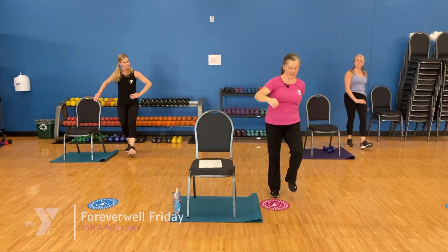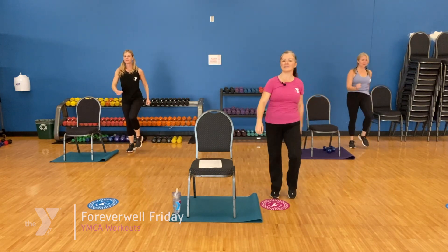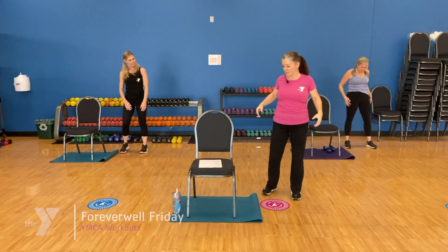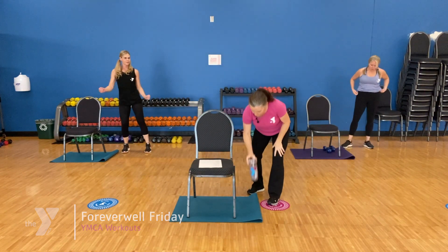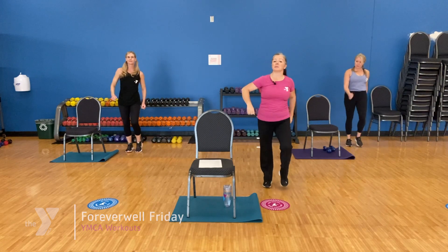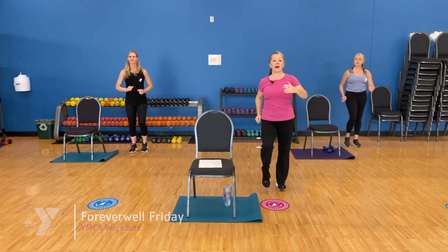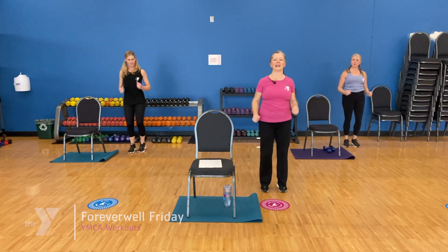Now come up to that easy march — march it out. Stay nice and tall, arms swing at our sides. Let's take a deep breath in. Hopefully you warmed up just a little bit. I've got my water with me today — anytime you need a sip of water, please go ahead and grab a sip. We're going to bring the pace up just a little bit, starting with a little march. We're gradually going to build up a little combo today and get our brains working a little bit, as well as our bodies. Nice tall posture, tummy tucked in tight, keep the chest open. A little smile on your face never hurts either.